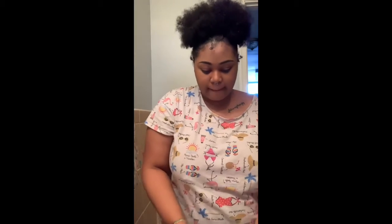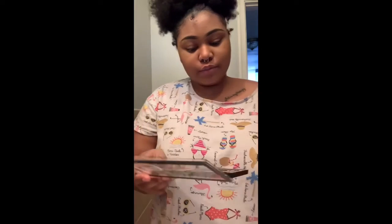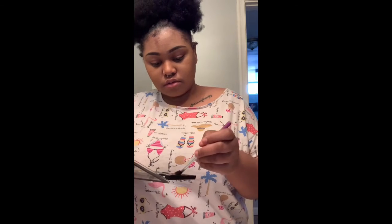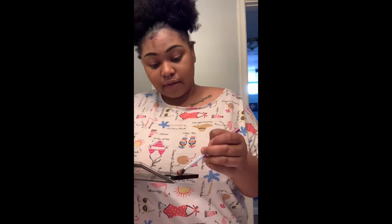Alright y'all. Now that I got the beginning stage process finished, I'm just going to tip my shadow. I'm doing perfectly like y'all. This is like my favorite brush. My favorite brush. Honestly.